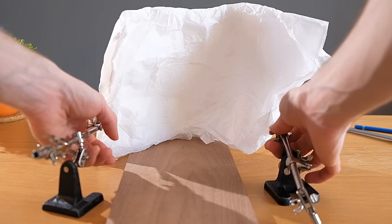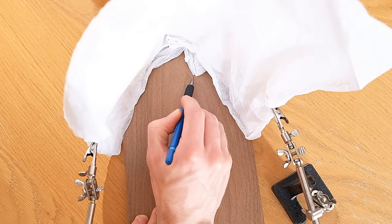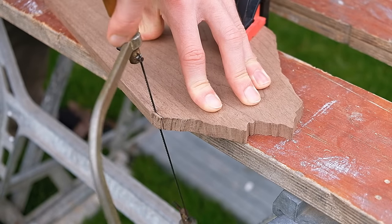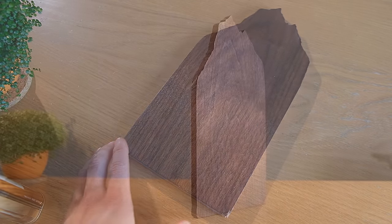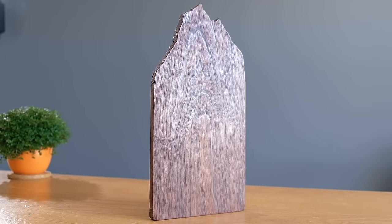we can spice it up by tracing a random jagged line on top. I did this with the help of tissue paper for some true randomness. This can then be cut out using a coping saw and then given a few coats of finishing oil to give it a deeper, more vivid finish. As you can see, the final result is much more interesting and resembles a distant mountain range.